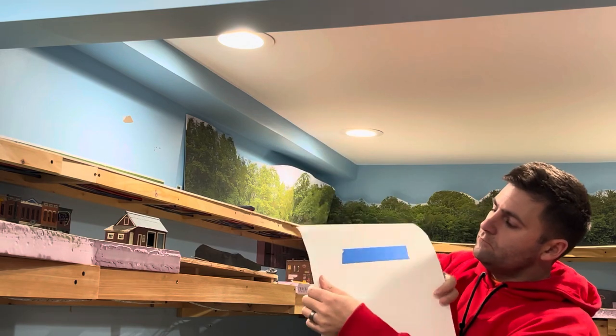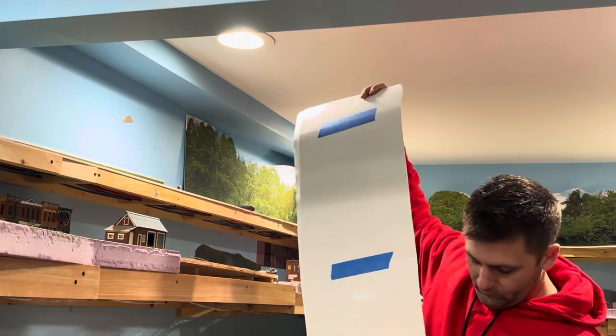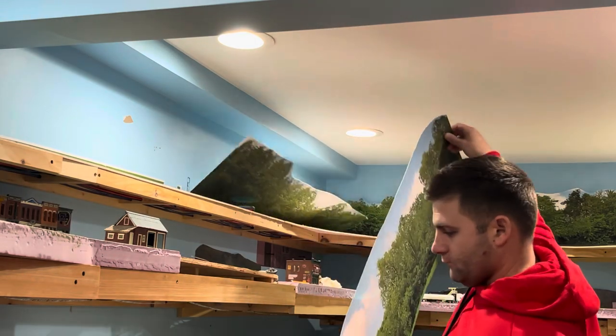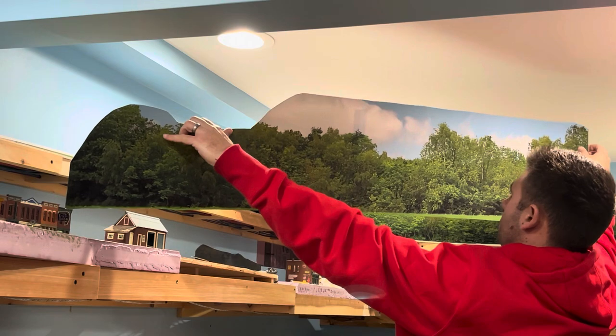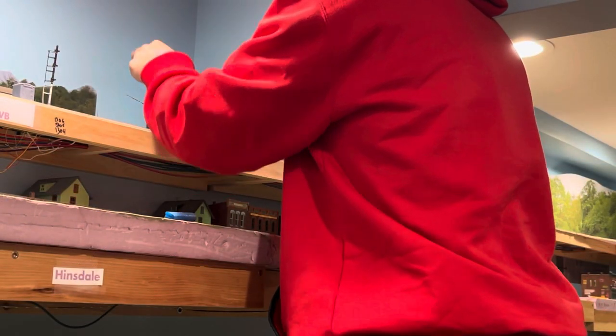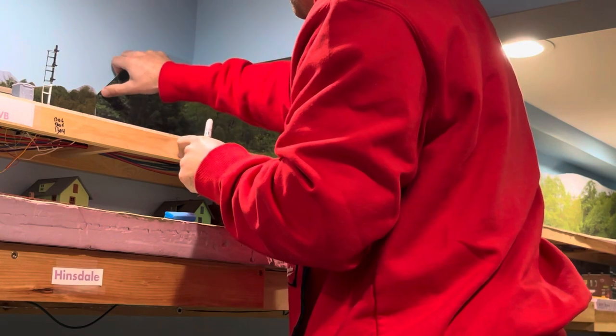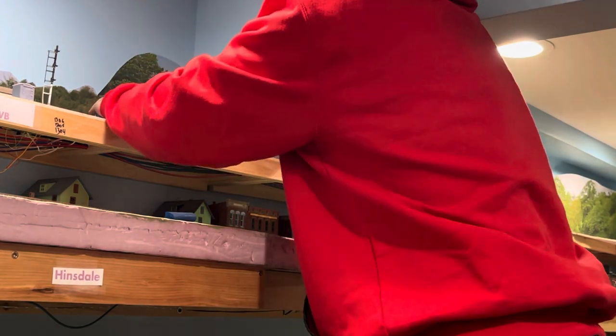I used some 3M adhesive spray to permanently mount the backdrop to the poster board. Once it's glued together it gives you a very nice stiff backdrop that you can use. Before I install it, I take a green Sharpie and color in the very edge of it.